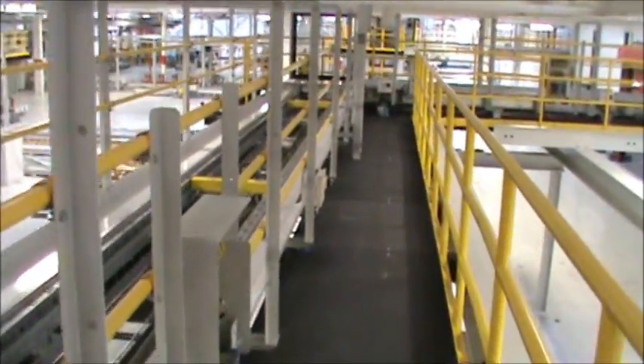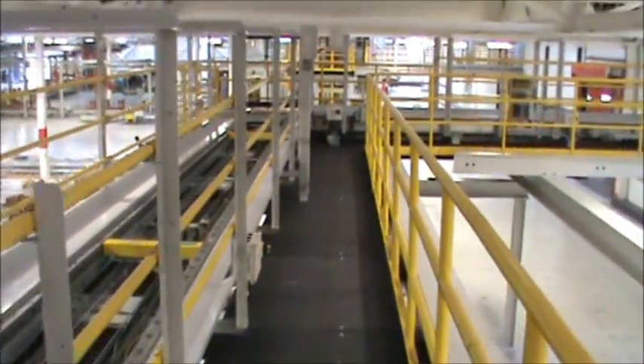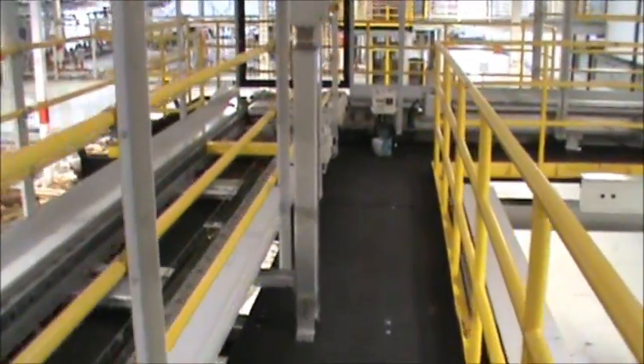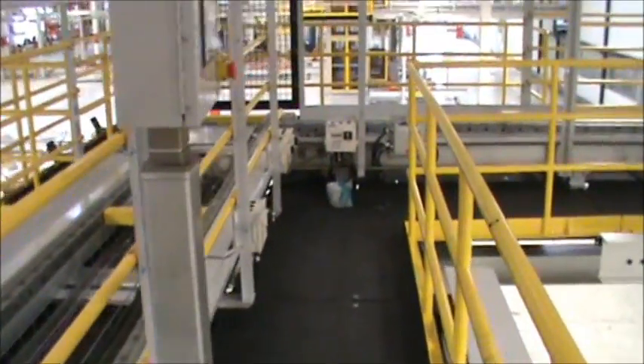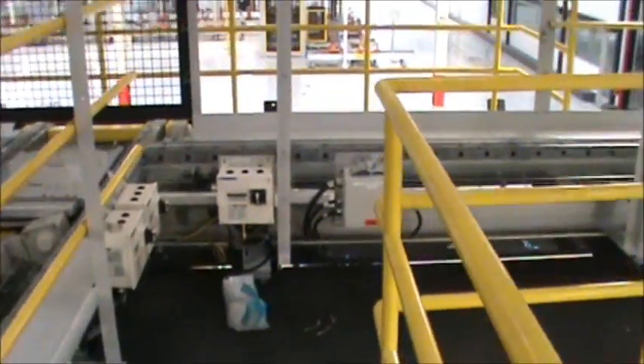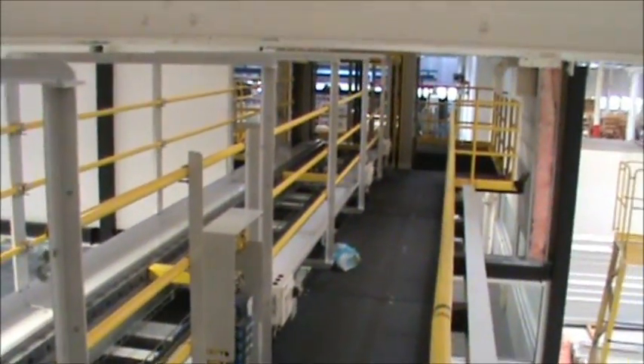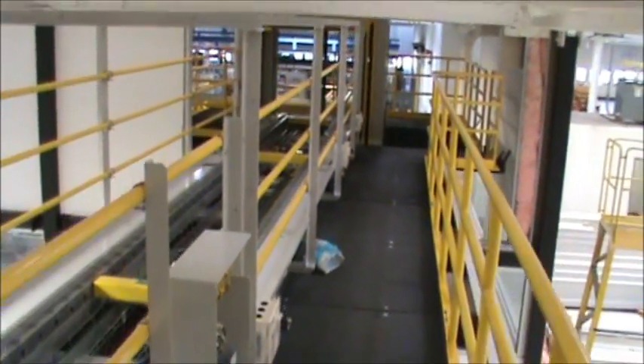This is one of two large overhead conveying structures that we fabricated and installed — everything you see — and it's complete and pretty much ready to run. There's just a little bit of electrical work that needs to be done.